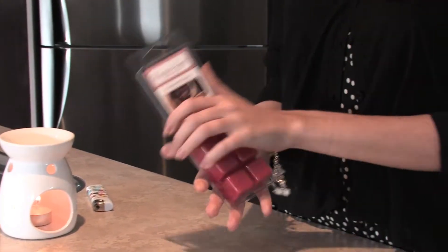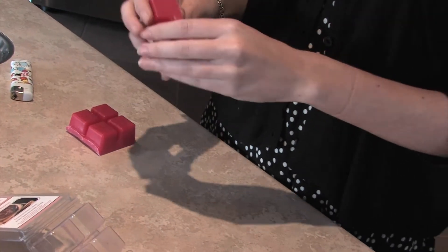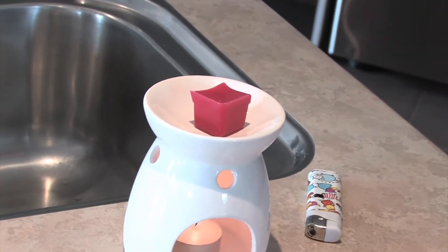Break off one or two of the cubes and put them in the dish. The wax will melt and fill your home with exquisite aromas.